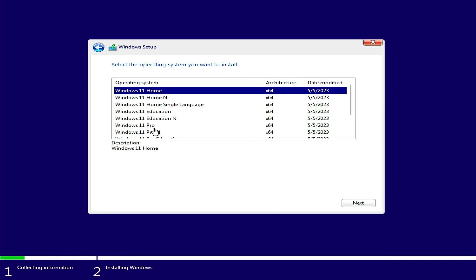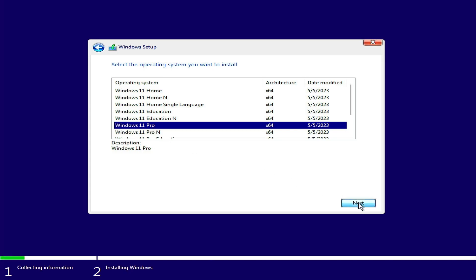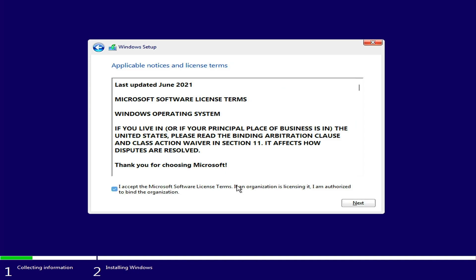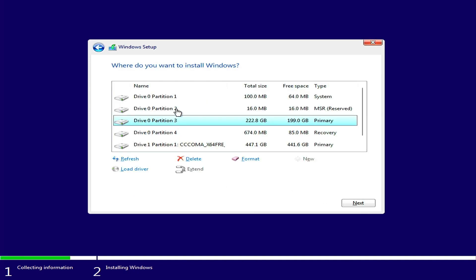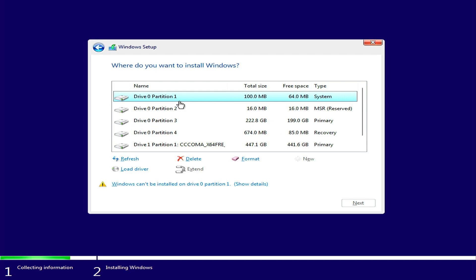Choose the version you want to install. Now delete all the partitions of Drive 0. Drive 0 is the system disk installed. Be very careful at this step — deleting the partitions will cause permanent data loss.